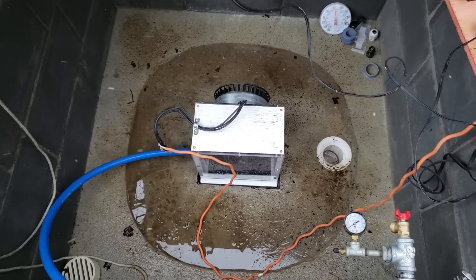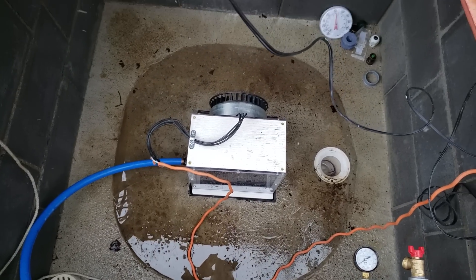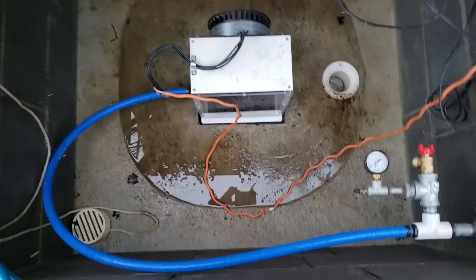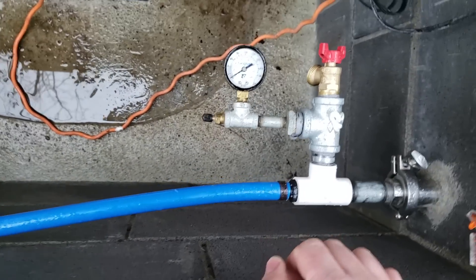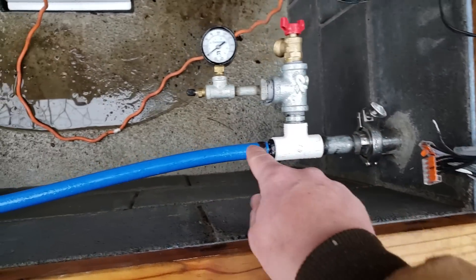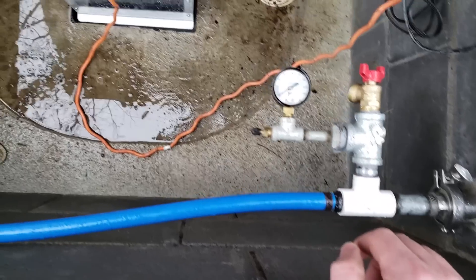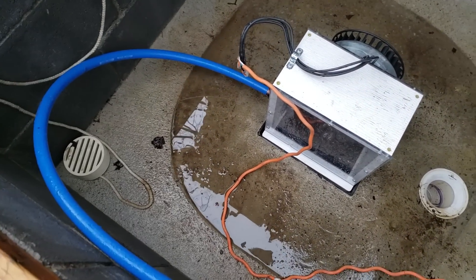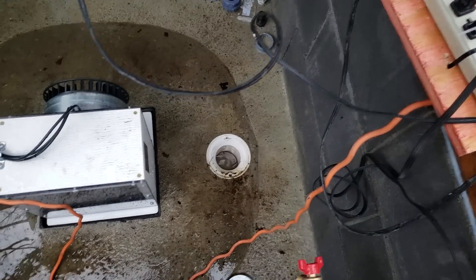I'm losing efficiency somewhere — I don't know if it's the jet, the alternator itself, or things are just sized incorrectly. My dynamic pressure while running is a little under 120 PSI. That's probably partly due to the penstock, and a lot due to this smaller three-quarter inch line I have running here, because that's what I had connections for at the time and I haven't switched it up yet.